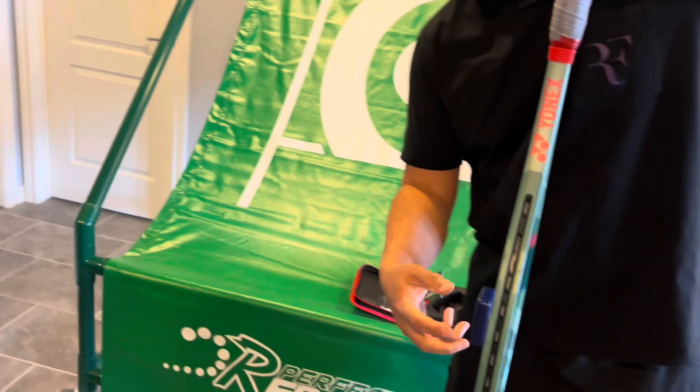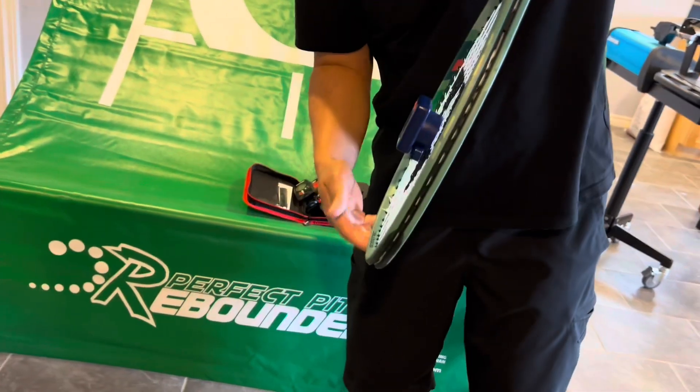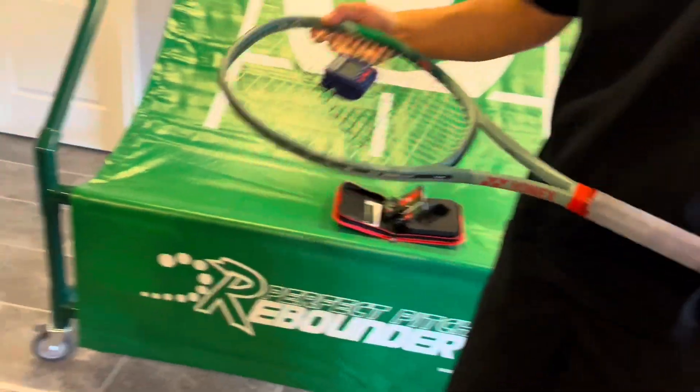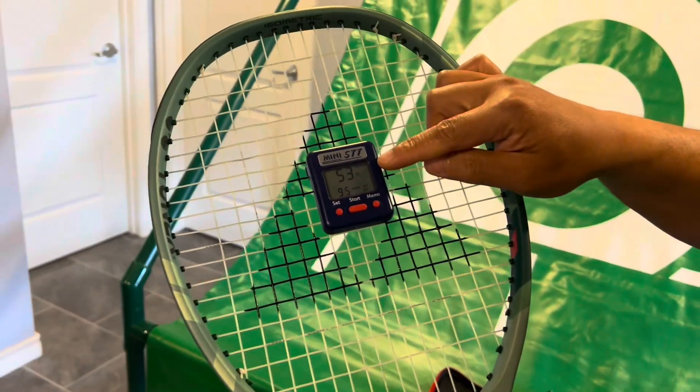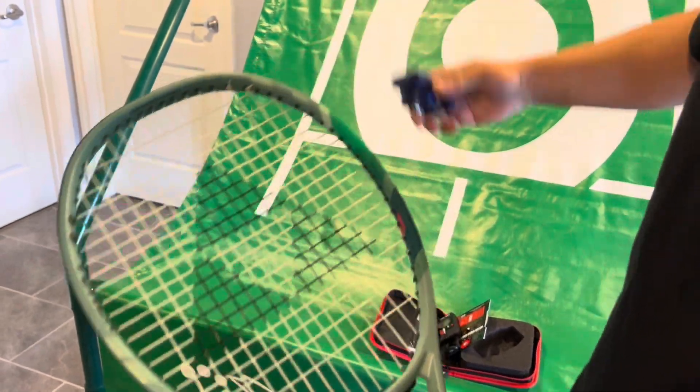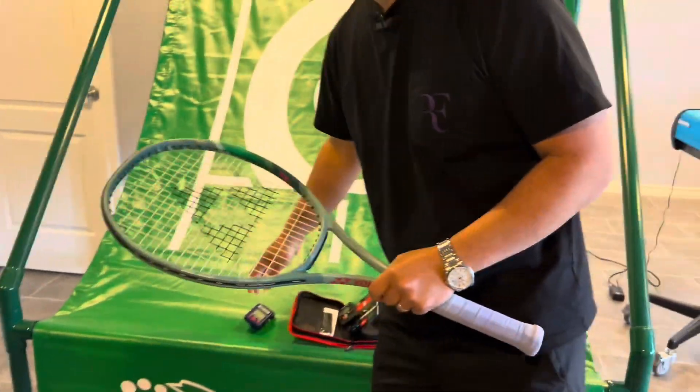We'll try it again just to see if it reads the same — press start, a bit of vibration, and again it still reads at 53.